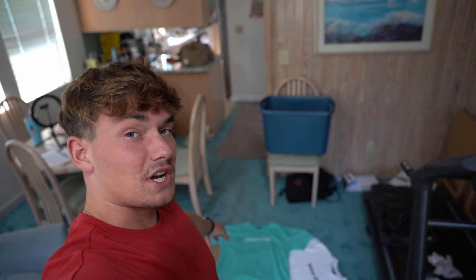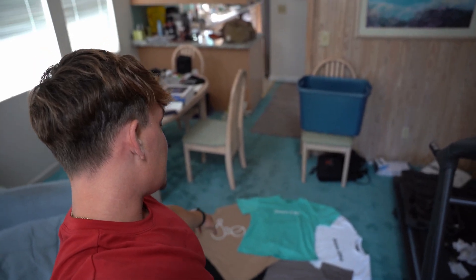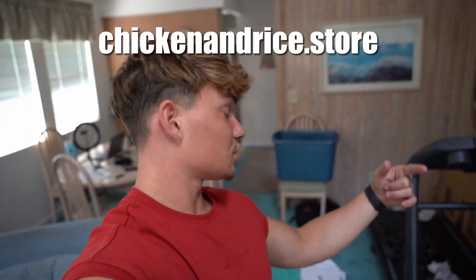Just wanted to pop in and let you guys know Chicken and Rice oversized tees just dropped. They fit perfectly, true to size — I wear a medium at 5'7" 165 pounds. Colors available: beige, teal, white, gray, and black. My personal favorite is the beige. Grab something at chickenandrice.store. Next drop will be hoodies in teal, hot pink, salmon, black, and beige — be on the lookout.